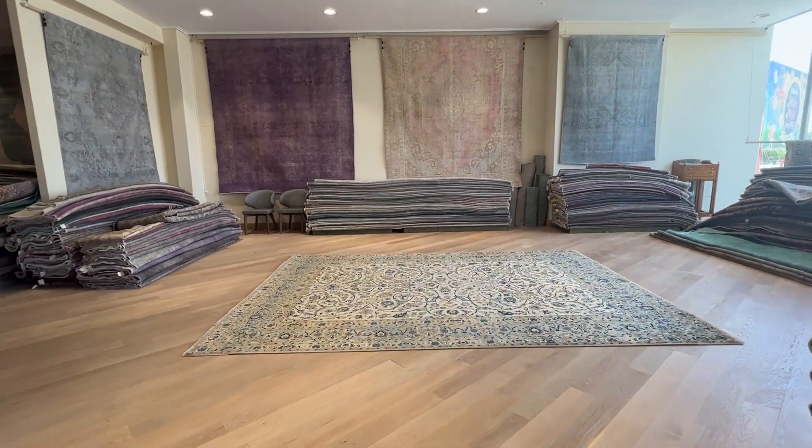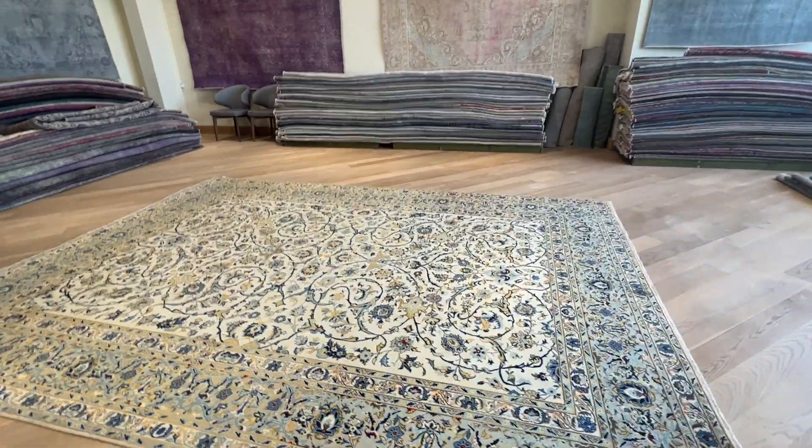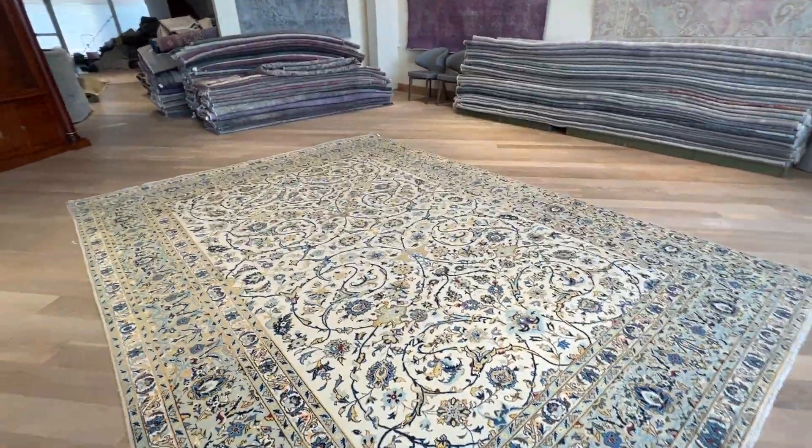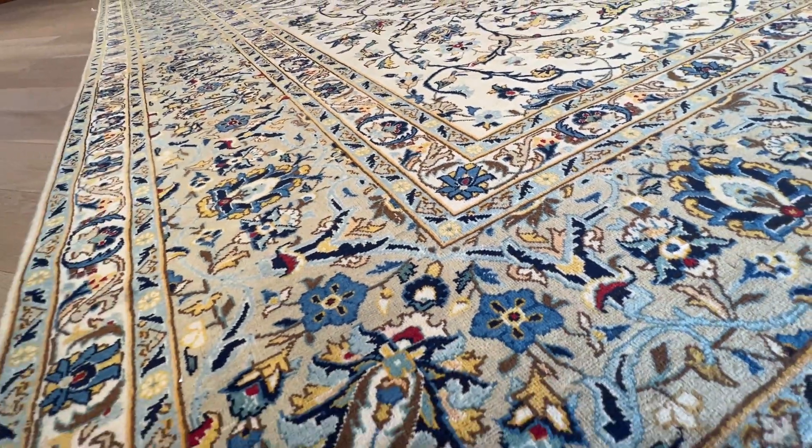It's a carpet called 25864. It's a Persian handmade carpet — this is a Karshan carpet — with super light beige color tones combined with blue. It's in excellent condition.